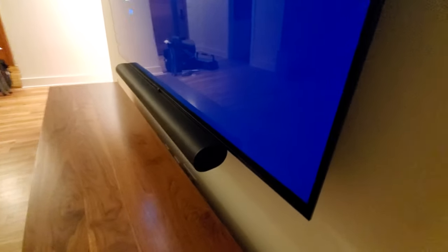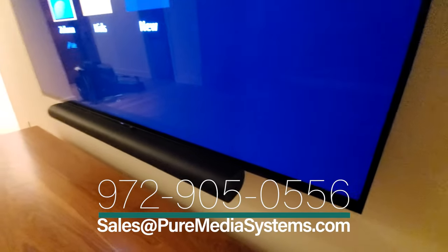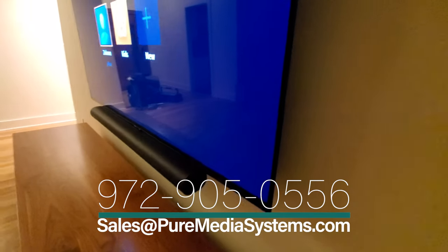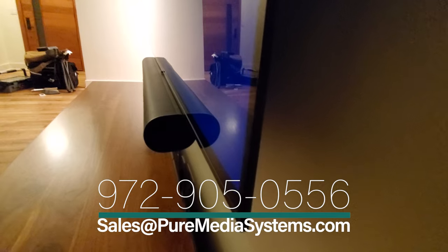We've got the new Sonos Arc mounted right up against the TV. You can see it still has plenty of room for the up-firing speakers. Sonos does recommend four to six inches below the TV to accommodate for that, because otherwise the speakers would be behind the TV. But with this new Sanus soundbar mount, it gives us plenty of room as you can see.